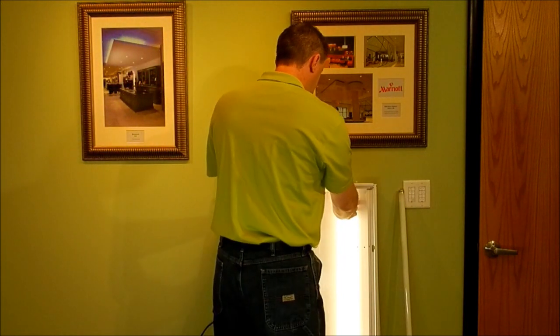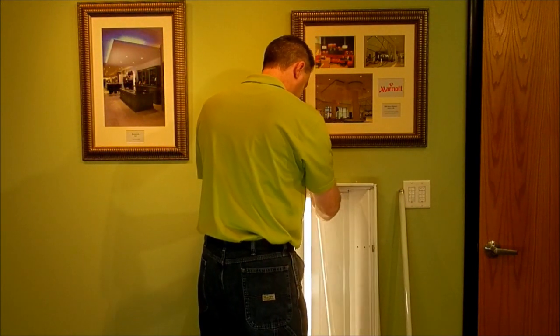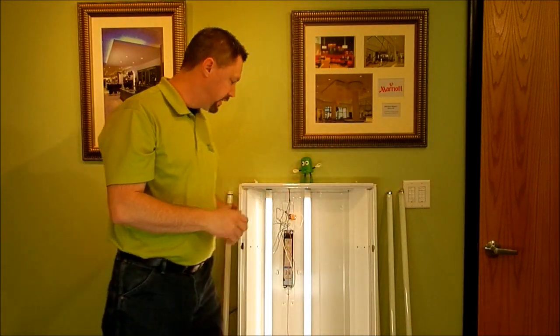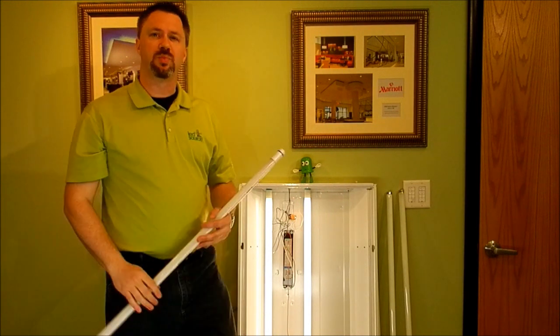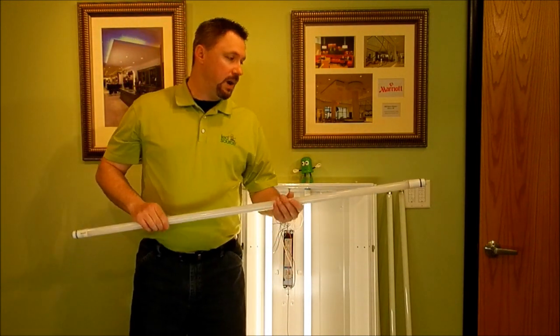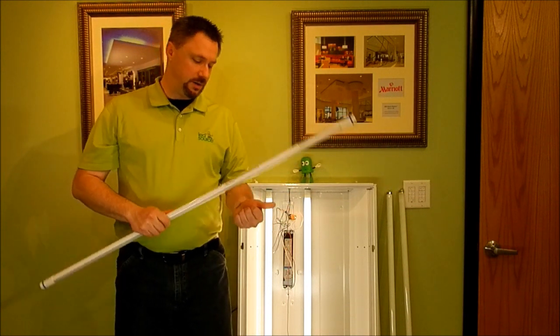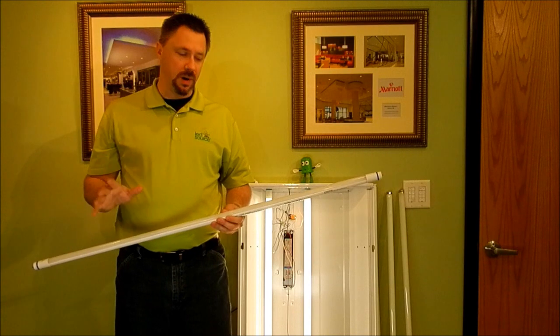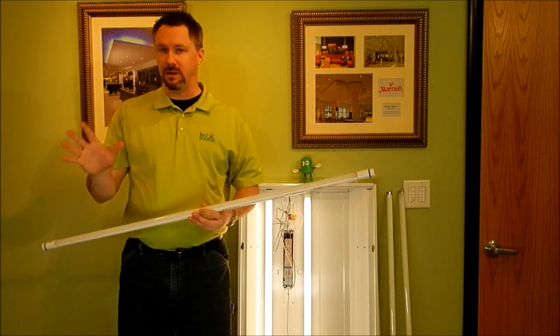The old fluorescent tube is going to pop right out. We're going to set it over here carefully so we don't have our own mess to clean up. Always dispose of those properly — they do have mercury and glass in them and need to be disposed of the right way. The one thing you'll notice about the Instant Fit is it's very durable. It's plastic, not glass, so it's not going to break like a fluorescent tube and make a big mess.